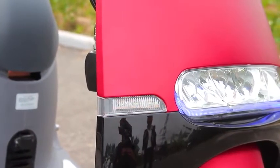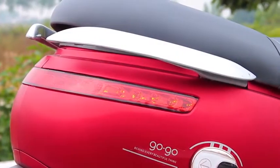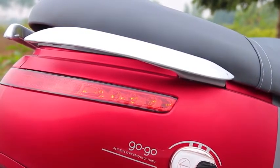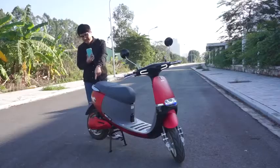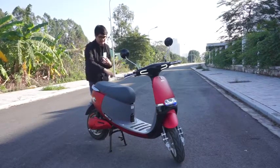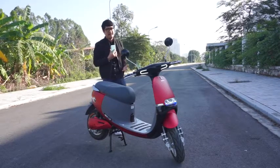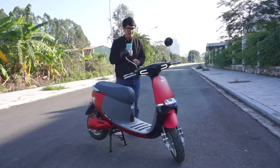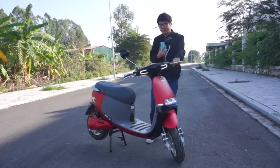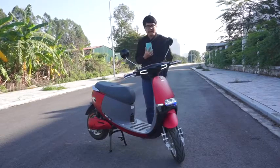Đèn xin nhan cũng là đèn LED. Toàn bộ phần đèn ở phía sau cũng là đèn LED - nghĩa là toàn bộ đèn trên mẫu xe Espero Go Go này đều là đèn full LED cả. Phần đèn phía sau nối liền từ bên trái đến bên phải, khiến cho chiếc xe trở nên rất tương lai. Bây giờ rất nhiều mẫu xe máy hoặc xe máy điện thiết kế theo cách của ô tô - phần đèn phía sau nối liền từ bên trái sang bên phải, kéo dài hết như thế.